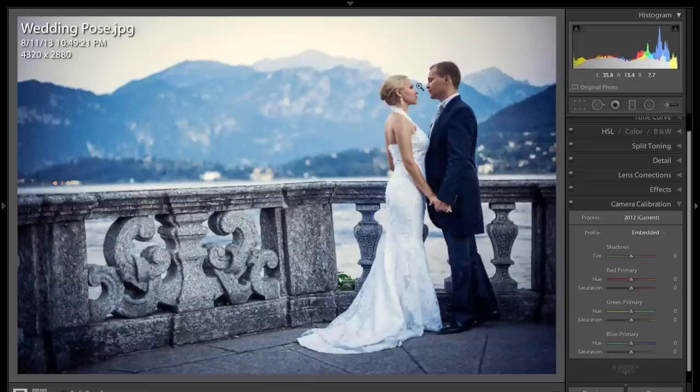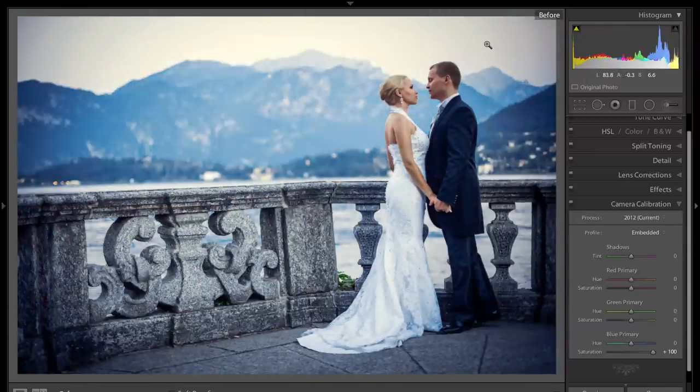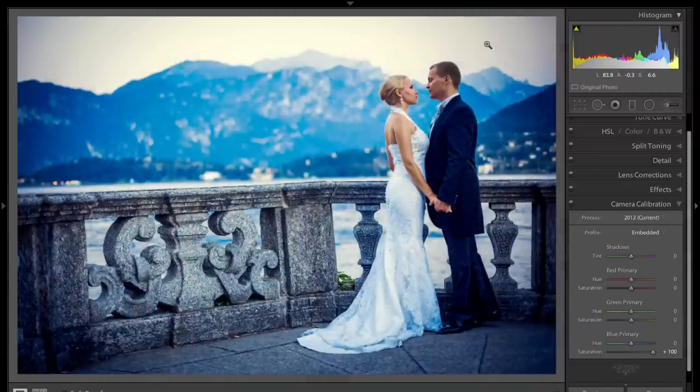This image here — Bride and Groom, mountains in the background, beautiful scenery — turned saturation all the way to the right. I really like what it did on this one too. It really warmed up their skin tones, but it cooled down the rest of the image. So we have a real nice contrast of the warmth and the coolness. There's before, there's after. Before, after.